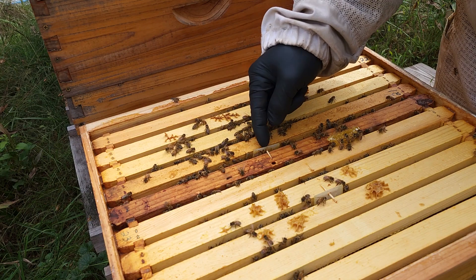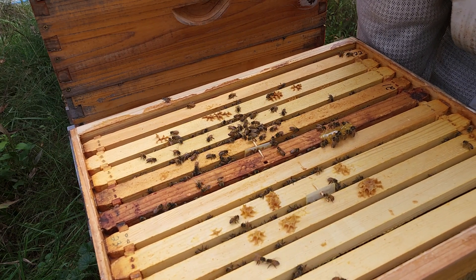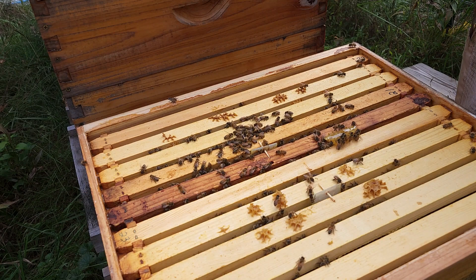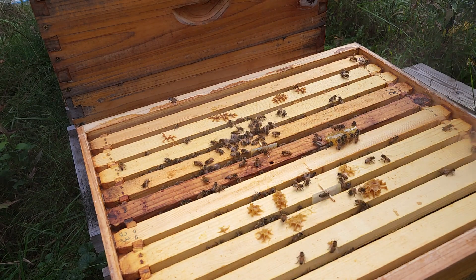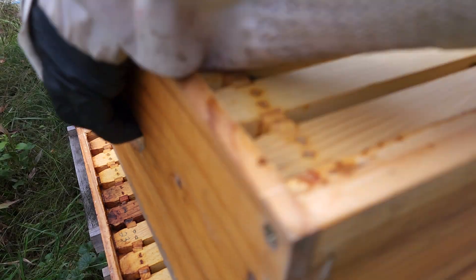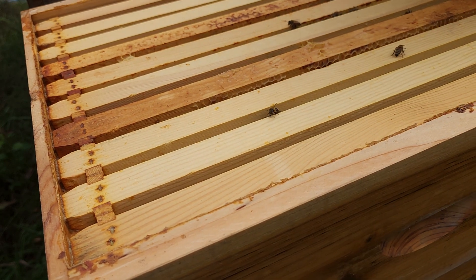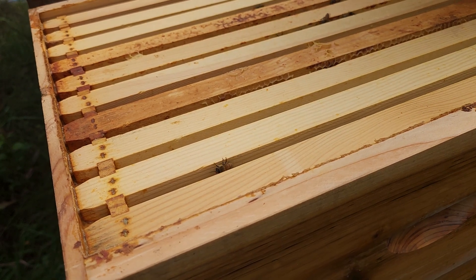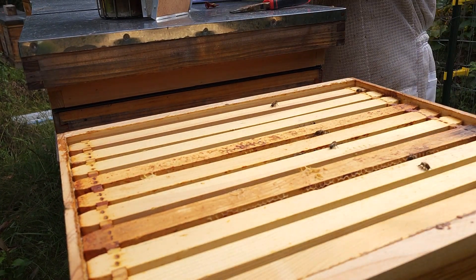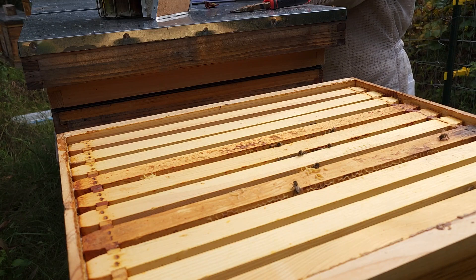Not pulling out any frames. Now that I've got the super off, I can feel the weight of this — that's probably about half full. It's not light; they probably have enough for winter. I'll put the super back on — the super is pretty full. I want to feel the whole thing. I'd say they could use a little bit more. I'm either going to rate it light, heavy, or medium, so number 15 is an M for medium.